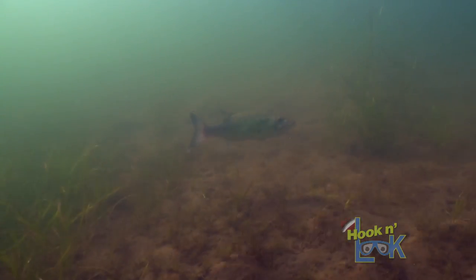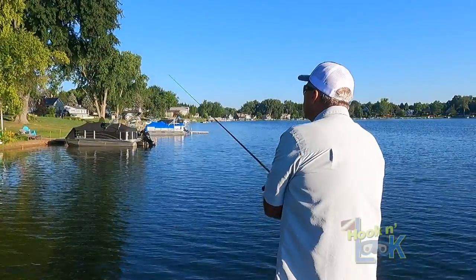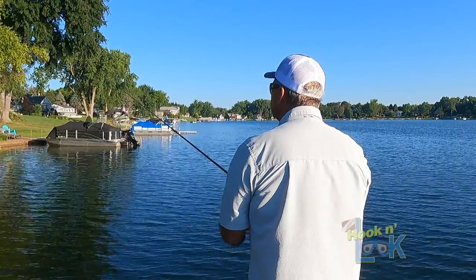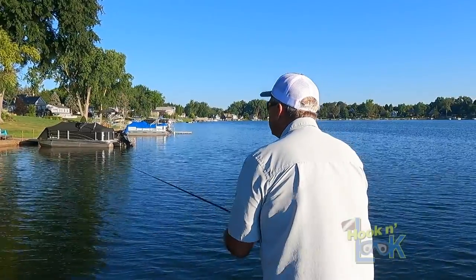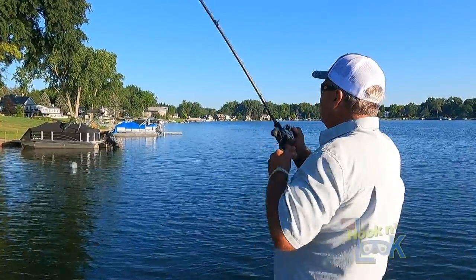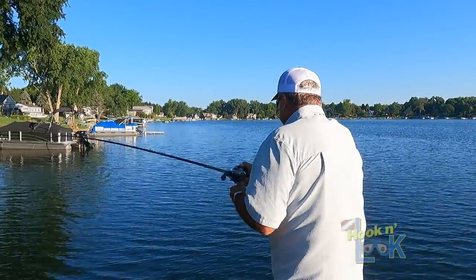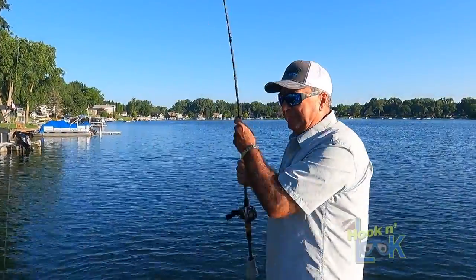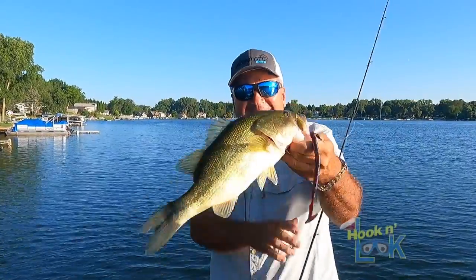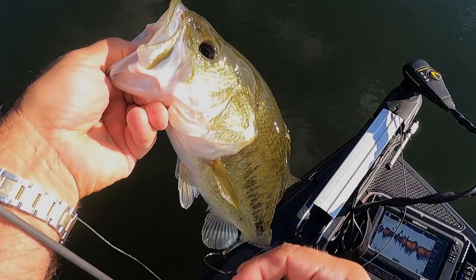There's one right there. Speed Senko — on that Speed Senko, up shallow. That's the deal mid-summer when the fish are lethargic.